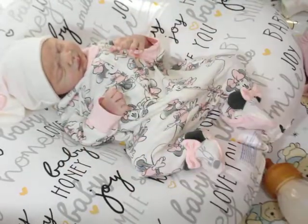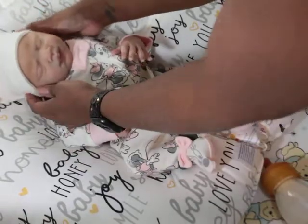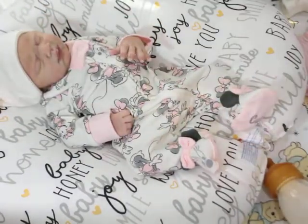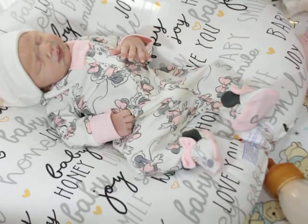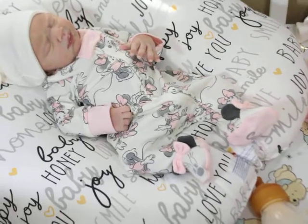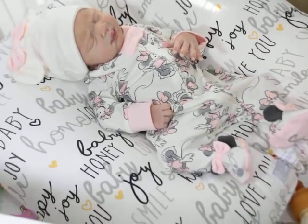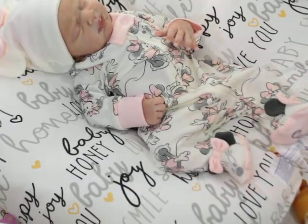Maybe because babies have big heads, I don't know. But I love the way her hands turned out — very newborn-like, the coloring is beautiful. I wanted you guys to see her little hat, let me see what I can do for y'all. There we go, her little hat.